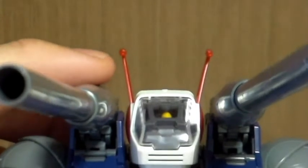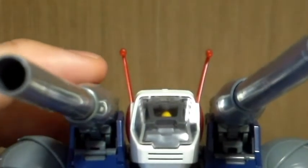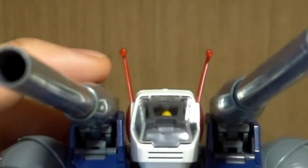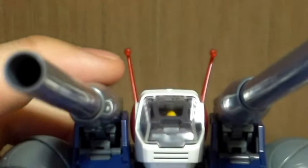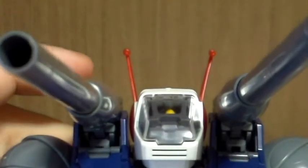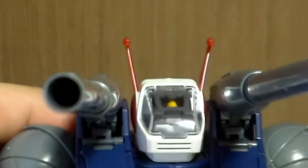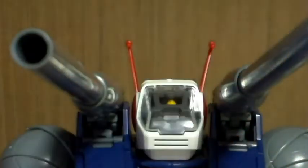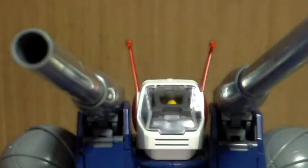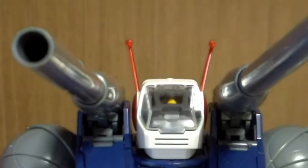I've even seen at the store where I usually buy Gundam kits — all the antennas of the Gun Tank and even Gun Cannons on display are broken, so that's how weak they are. When I was building this, I was extremely careful with these antennas, so I'm avoiding touching the head in order not to break them — like me snapping off the beam rifle on my last Master Grade Dual Gundam review.